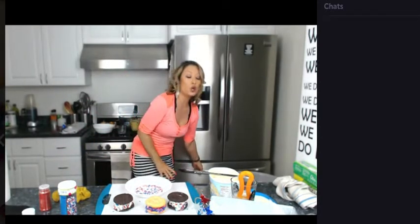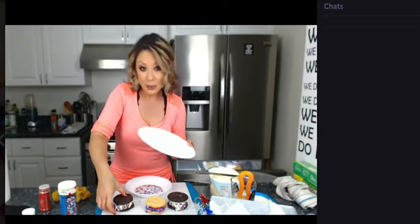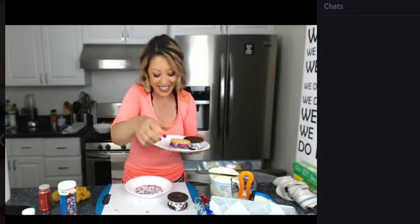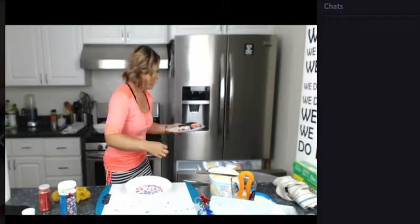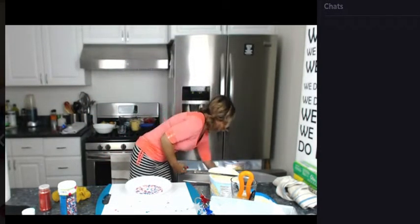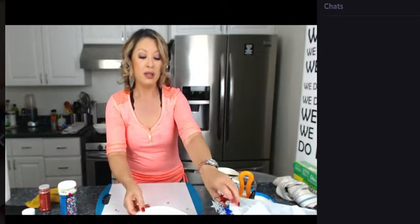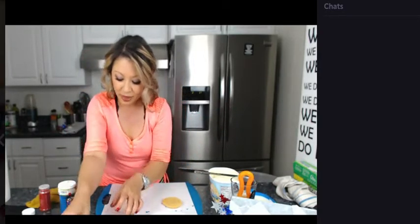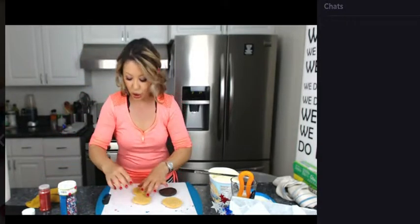Now I have a plate that's been sitting in the freezer because I want it to be super cold. And then I'm just going to set the ice cream sandwiches on the plate. They're going to sit in there for about 15 minutes while we make the trifle. Maybe I'll do two more, and this time we'll use the sugar cookies.